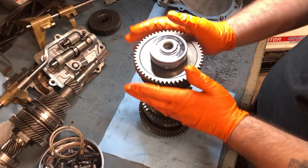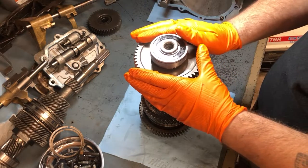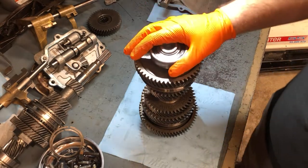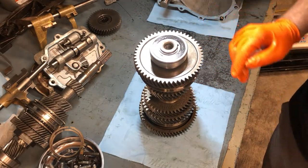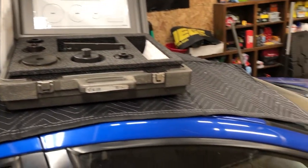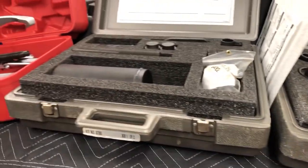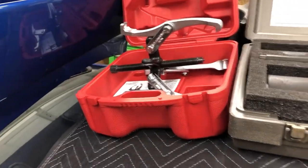Alright guys, I want to try to get some of this apart and start diagnosing and inspecting — seeing what my issues are with my constant second gear grind. First thing to get this apart, I've got some special tools to deal with all this. Here are some of the more specific tools we've got to get started on this, supplemented with some creative ideas along the way, and rental tools like this puller here on the left from AutoZone, and a press that you'll see later.